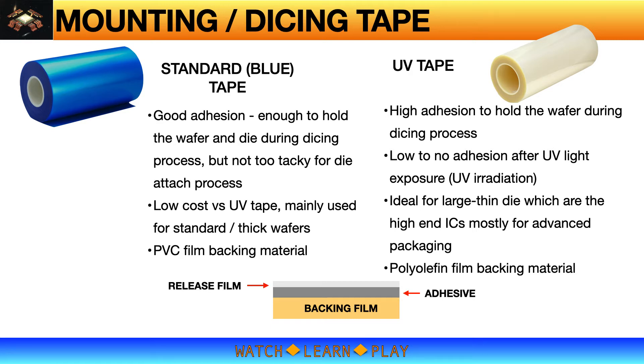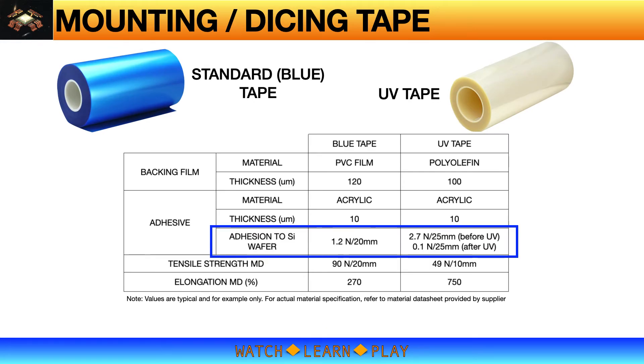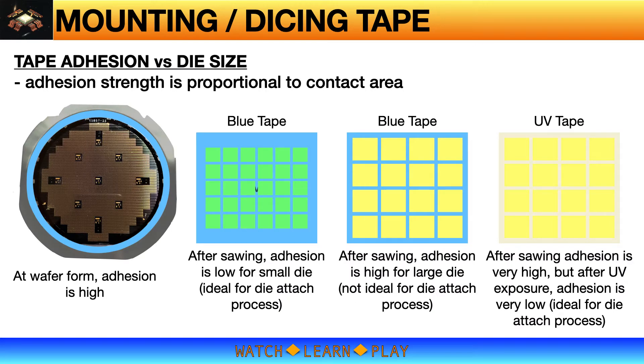This slide shows a comparison between blue tape and UV tape. Values shown here are typical and were extracted from a material data sheet. I highlighted in the blue box the very significant difference in adhesion to silicon wafer between the blue tape and UV tape. Tape adhesion is critical in the dicing process — without enough adhesion, part of the wafer or die may come up during dicing, which will cause damage to both the wafer and blade.